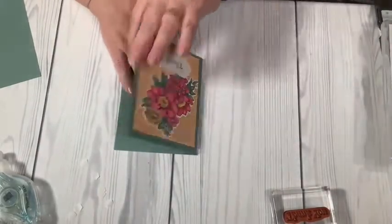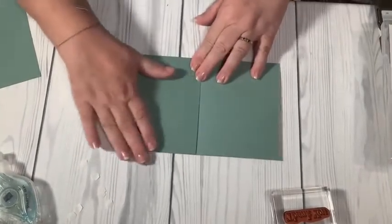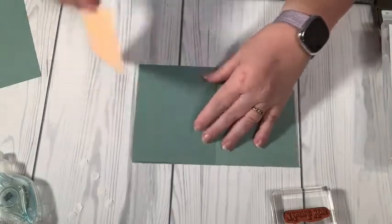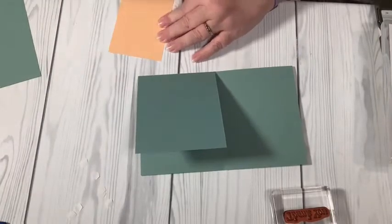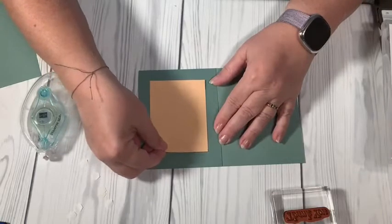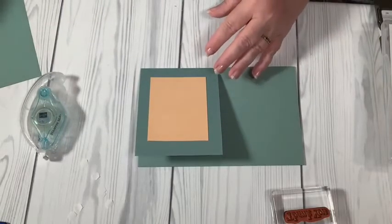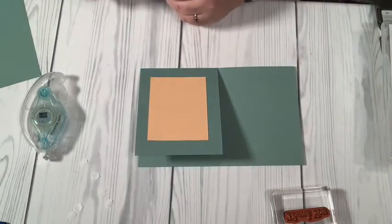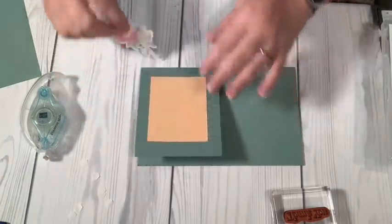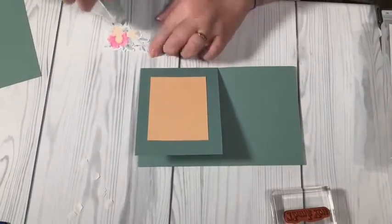So I'm opening the card up — on this piece that folds up, I'm going to put a piece of Pale Papaya on there. I did not emboss it — I'm just going to have it flat. This card is going to be pretty thick anyway, and if I want to mail it, it's going to take extra postage, so I want to be careful about that.